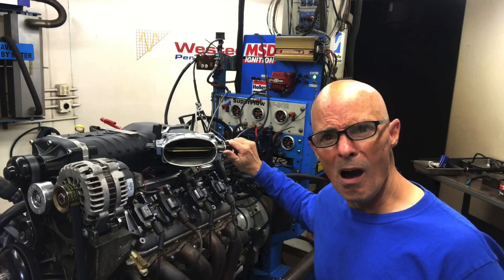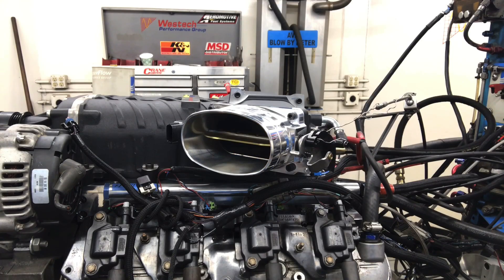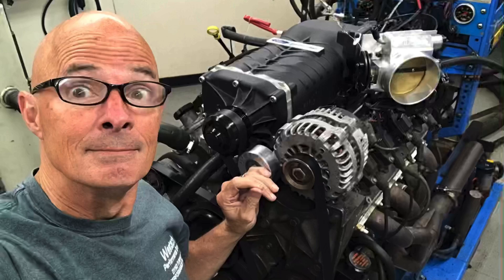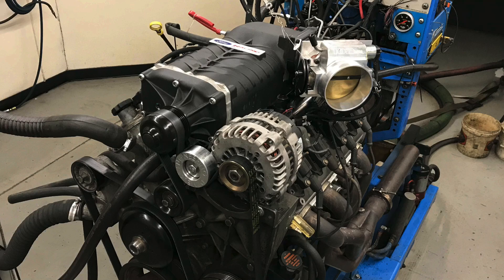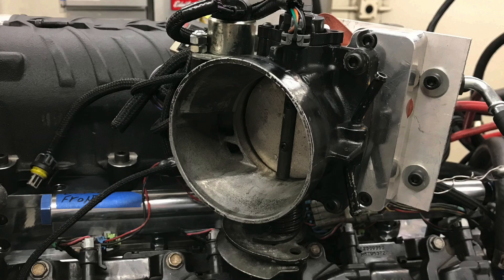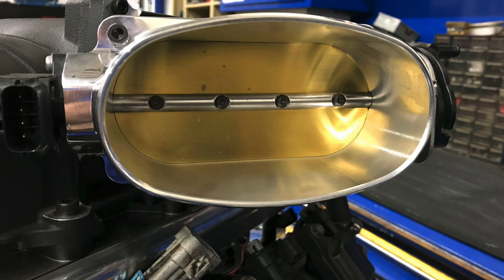We've got the big throttle body installed — the question is, is it worth any power? We've got the Ford blower on our LS up on the dyno, and it's time to test some throttle bodies. We've got the 78 millimeter, the 102, and the giant AccuFab oval. Let's get going.